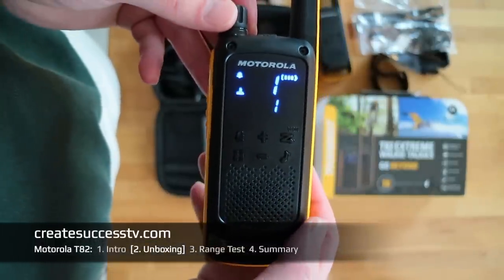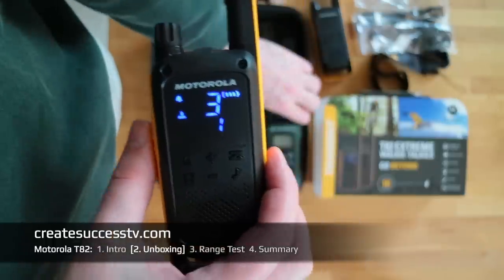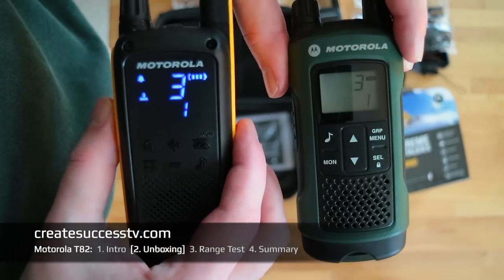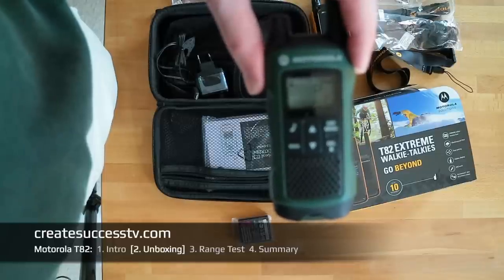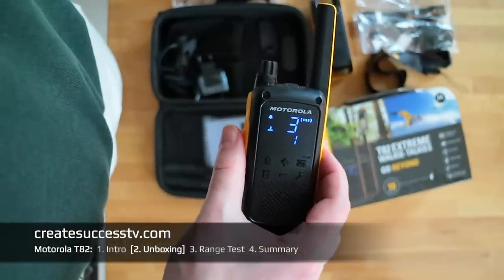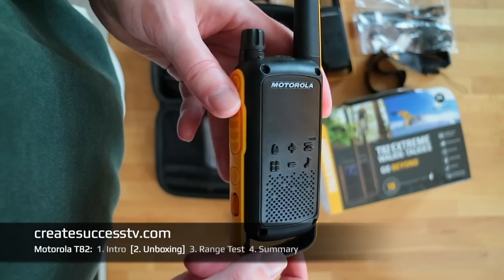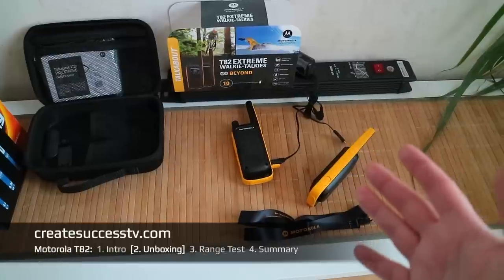I wanted to quickly turn those on and see how the display looks. I'll do a quick test — turn the old one on, put it on channel 3, then turn the new one on channel 3 as well, push the menu button, and use push-to-talk to see whether we get a signal. It seems to work really well. Test one two, test one two. They are definitely working well together. I really like the way this display looks on the new one — it's kind of fancy and an interesting design.